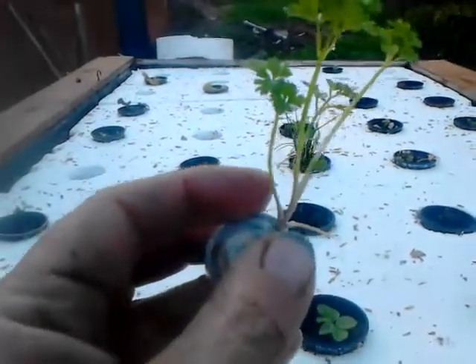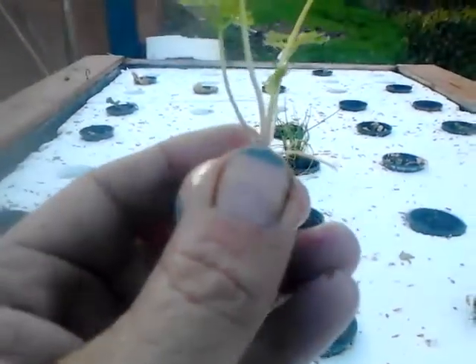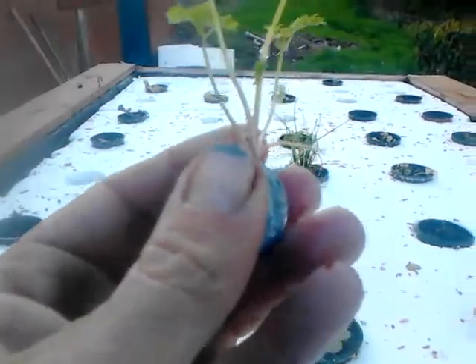So we've propagated this parsley and as you can see the roots in the globe. And it's never touched soil. So now it's going into the hydroponic floating table.